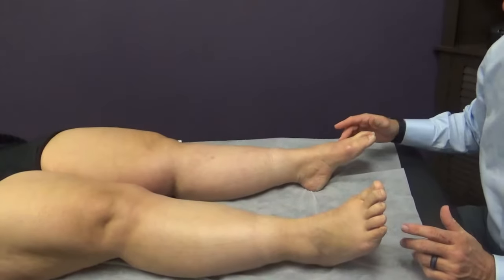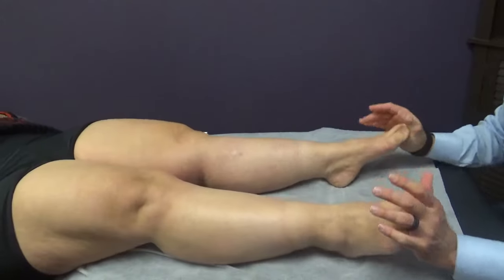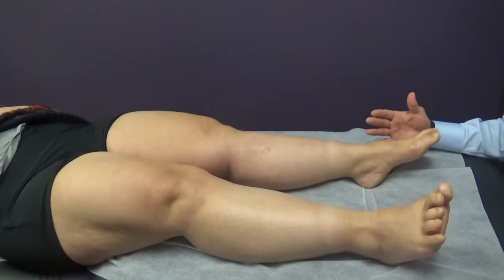This young lady has foot drop on the left. We're going to check her strength with plantar flexion — go ahead, squish. Excellent, and then come back. Good. Can you do that on the left? So that's like zero or one.